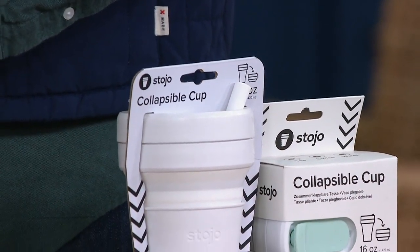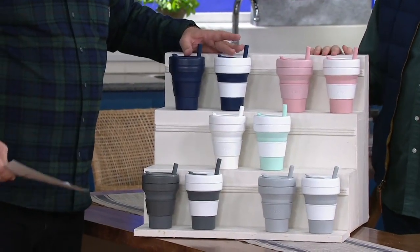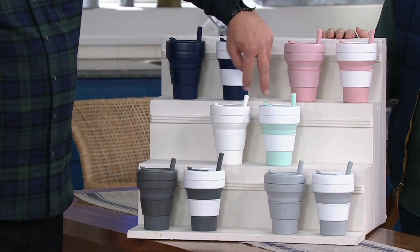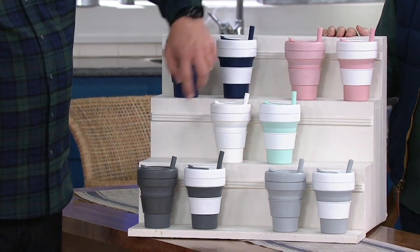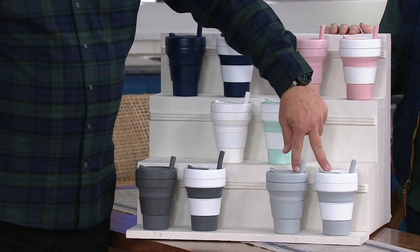Dishwasher safe. Here are your color choices: carnation, denim — I'm a little in love with denim myself — mint, and you get one in mint and one in white. This is carbon. And then we have cashmere.